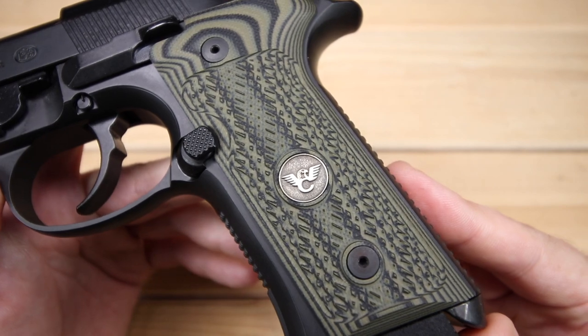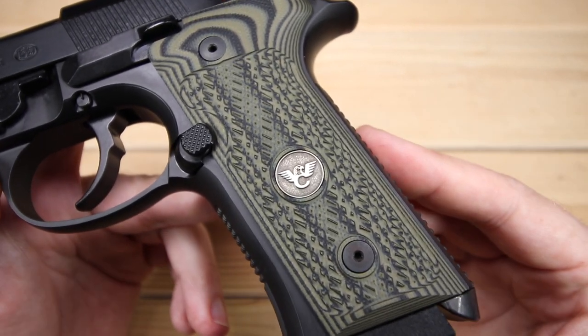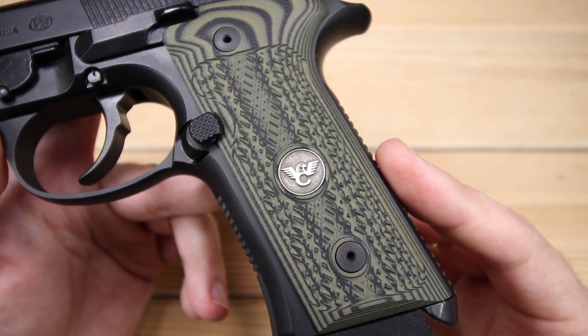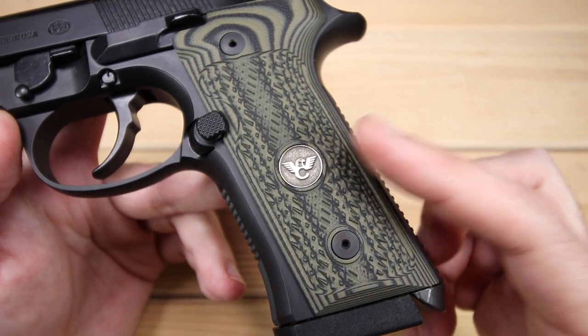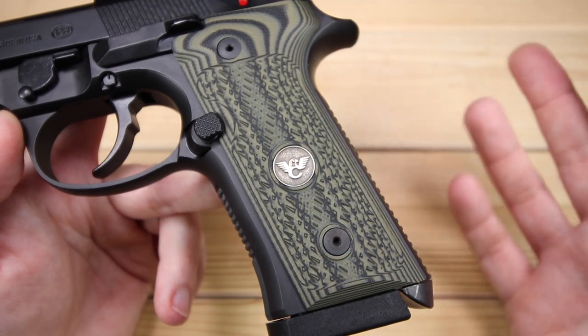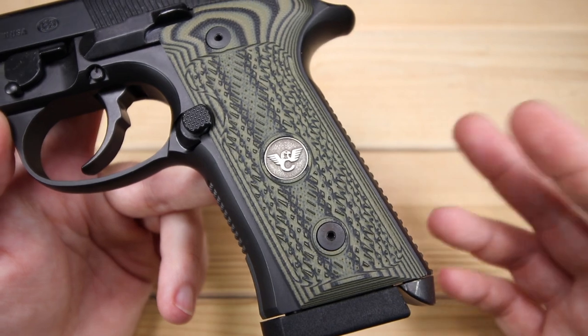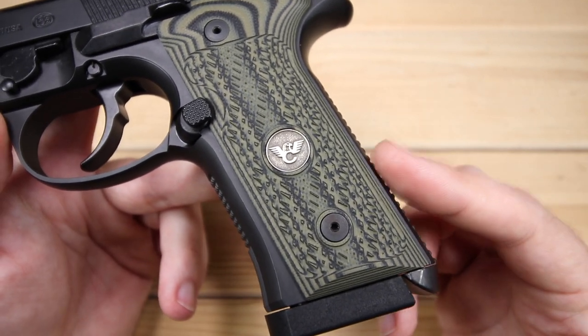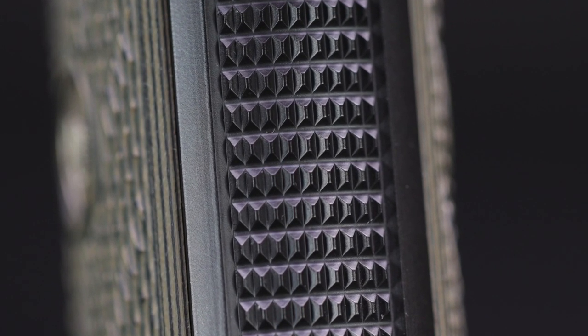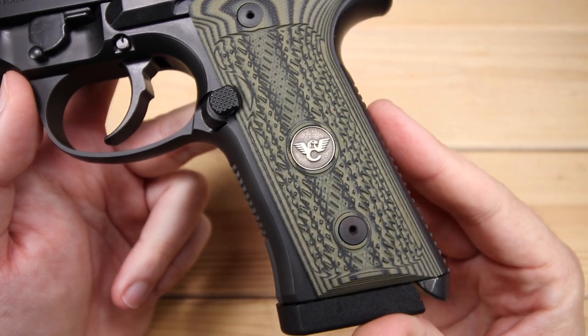Moving to the grip — this is a Vertec grip, which I'll talk about more in a moment. We've got very nice VZ grip panels here. I love the texture; it's got the Wilson Combat logo. This model doesn't come with these originally — it comes with black and gray grips. I went with OD green. The texture is absolutely fantastic and the checkering Wilson Combat adds keeps you locked in while shooting, same thing on the front strap as well.